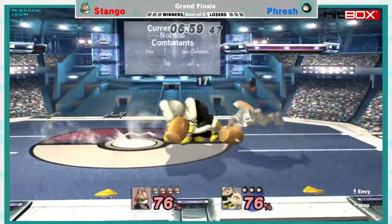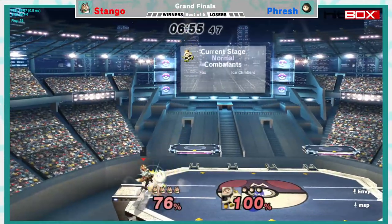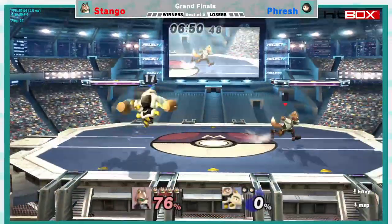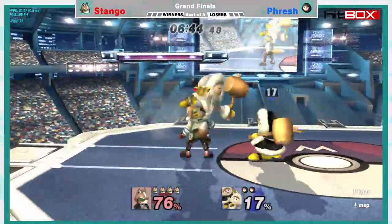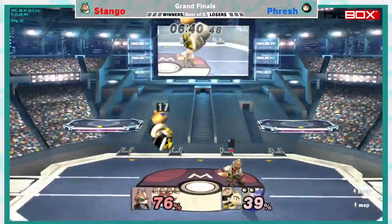I think Zero Suit crushes Ice Climbers as well. Fresh has his work cut out for him because Stango has a wide array of characters to bring out here. Stango's done it — congrats! Thanks man, you're a fast talker. I am definitely a talker.